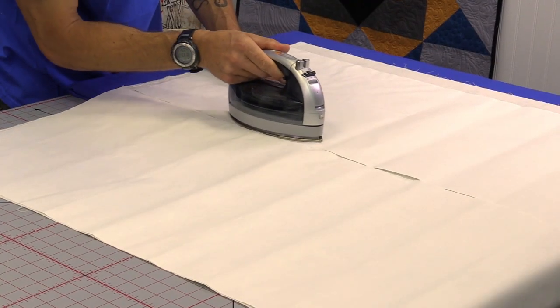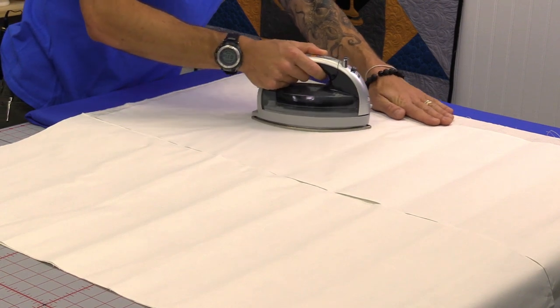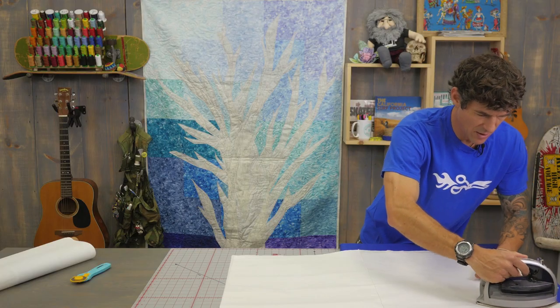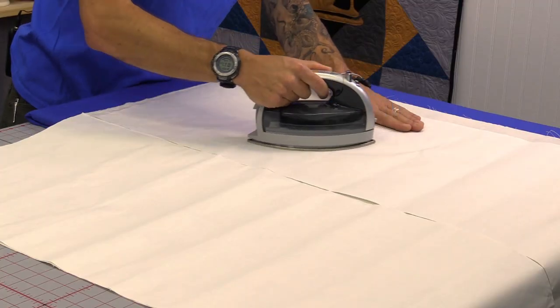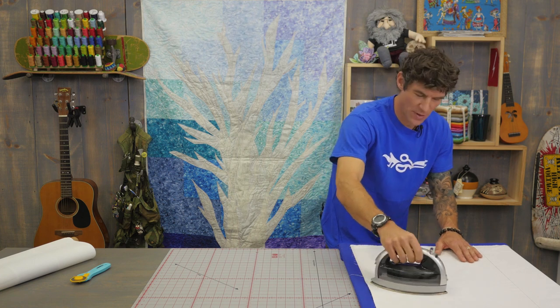I don't want to over iron it because we can start to cook the glue a little bit too much. A lapel stick or some sort of glue stick handy is always a nice option. You can see I'm just giving a nice little extra heating — fresh out of my suitcase and ready to be introduced to a rotary cutter.